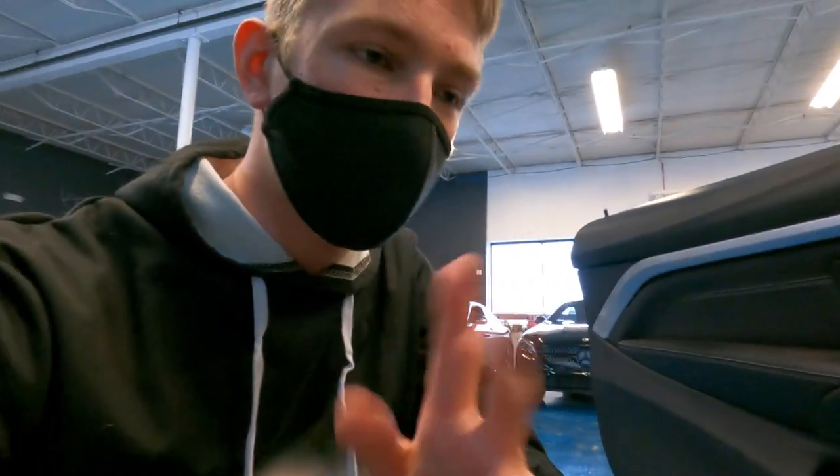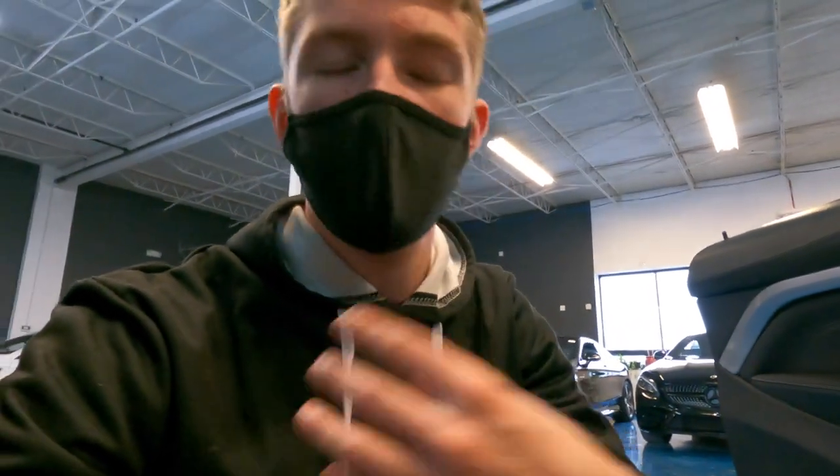Just when you thought BMW couldn't get any weirder — to open the trunk you actually have to grab it, pull it once, then pull it again, then pull it again. You have to pull it three times for it to fully open. You can't just pull it once like a normal car.